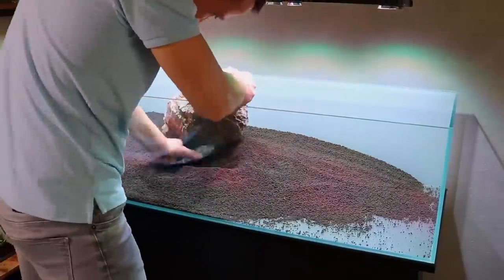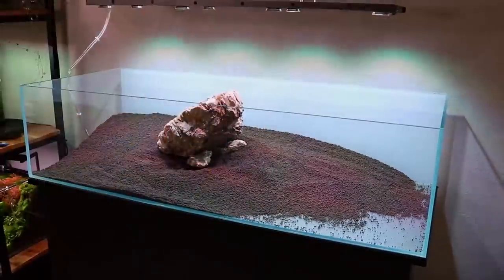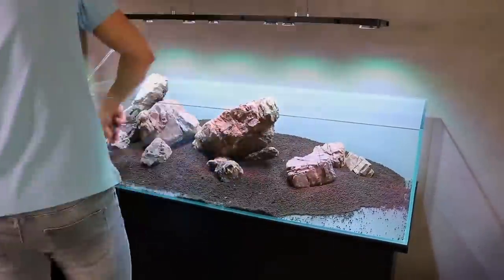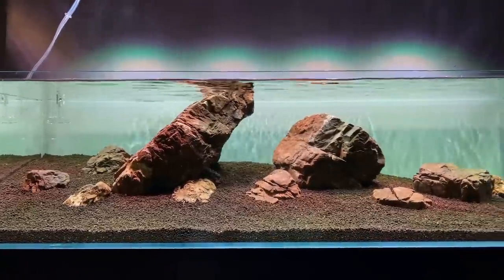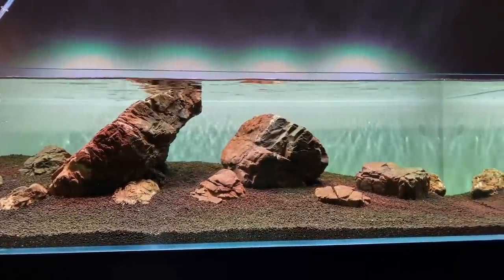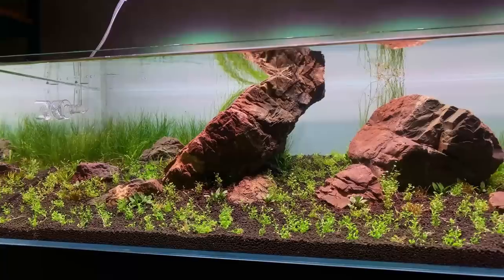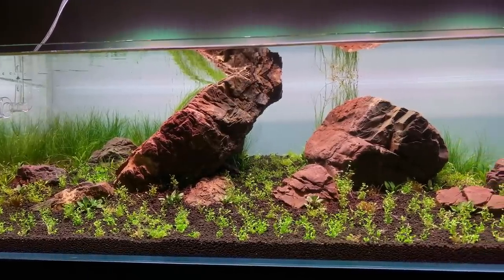It took me quite a while to make a decent looking composition with the rocks, and it definitely became clear why I like small tanks so much — they're just much easier to aquascape. After a few days I had a rock formation I was pretty happy about, so it was time to get the plants. I basically went for a nice carpet of Glossostigma in front, different sizes of hair grass in the back, and some crypts around the rocks.